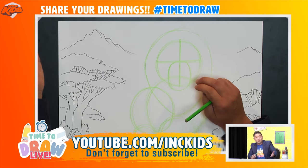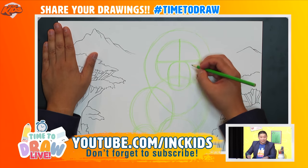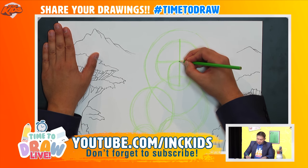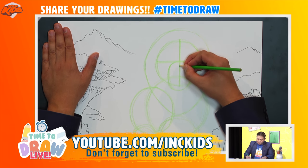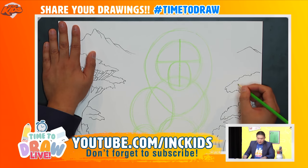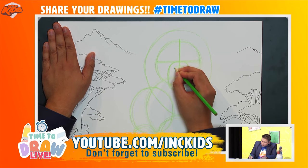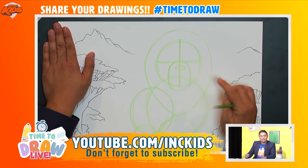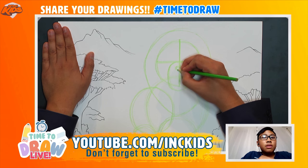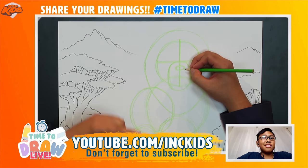Like we did with the bear before, the lion has something called a snout. Going down this center line from the top of the oval just a tiny bit, I'm going to draw another small circle — what do you think this is going to be? That's right, it's the nose! Kian, how do you say nose in French? 'Le nez.'